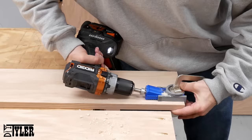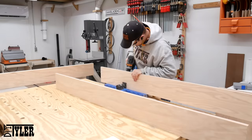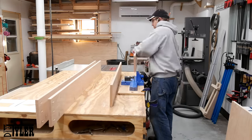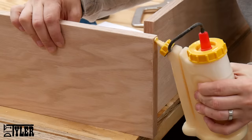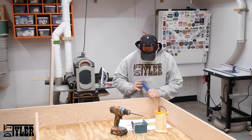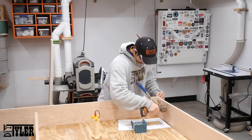A lot of projects in my shop seem to run through the Kreg jig at some point in time — maybe it was just one of the first tools I bought and it's a little nostalgic, or it's just practical. I used two different Kreg jigs here to get the holes on the longer boards which make up the bed frame. Then assembling that bed frame on my assembly table using wood glue and one and a quarter inch coarse pocket hole screws.